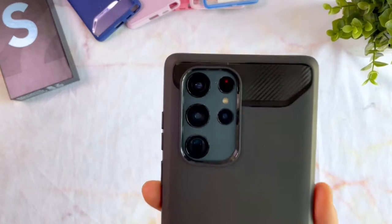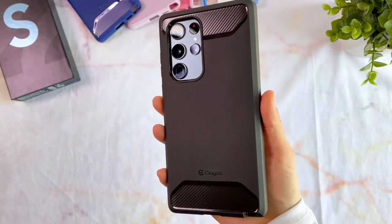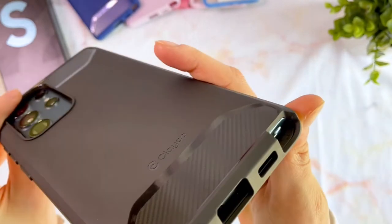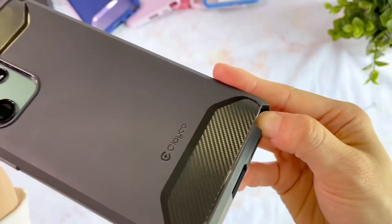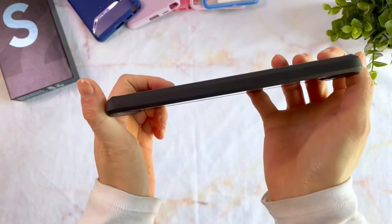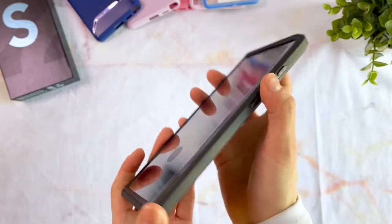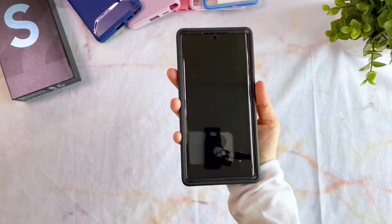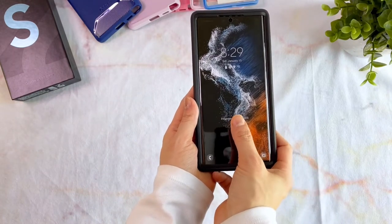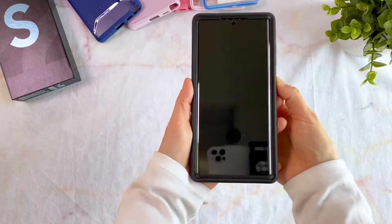And here's the finished product. Checking the cutouts, I see everything is in its right place. The S Pen is easily accessible. The buttons are fully covered and highly responsive without much effort. Now, the fingerprint reader wasn't always 100% reliable, but it does work as intended. I would recommend tweaking the sensitivity settings a bit to make it easier to use.